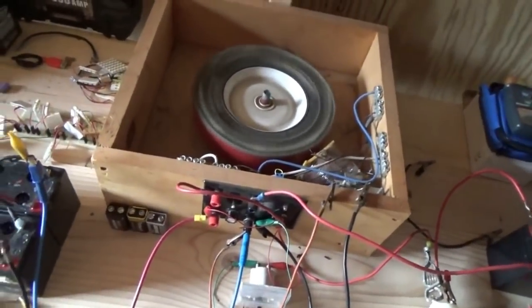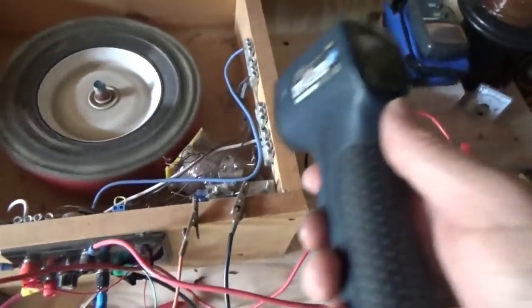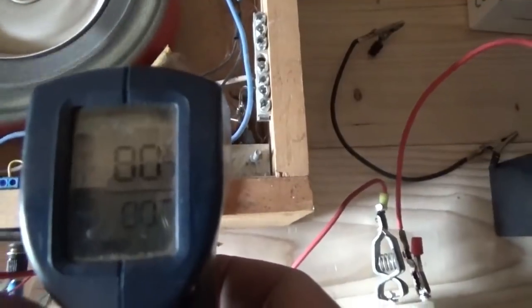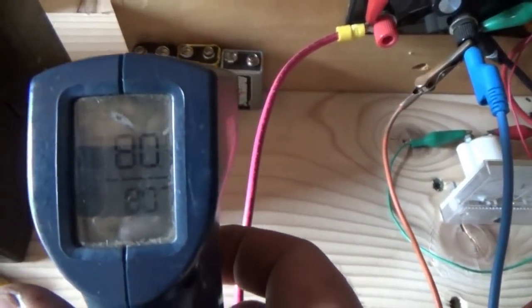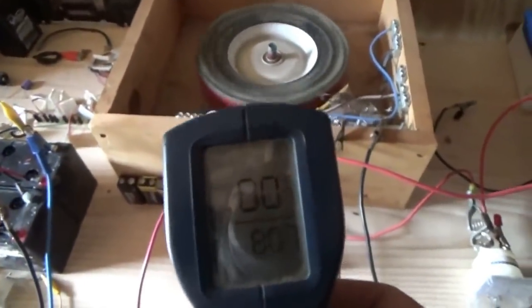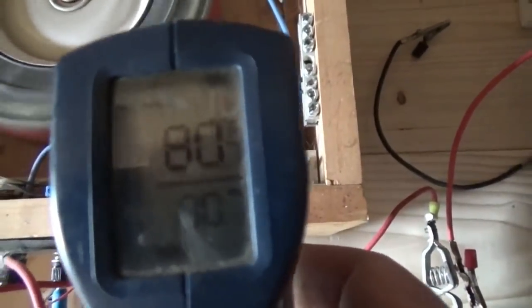No, that's cold. Let me get my laser thermometer. I'm going to go right on the transistor - 80 degrees. For comparison: wood on the table, 80 degrees; the battery, 80 degrees; everything else in here, 80 degrees. That's room temperature - same temperature as anything else. That transistor is at room temperature while charging.